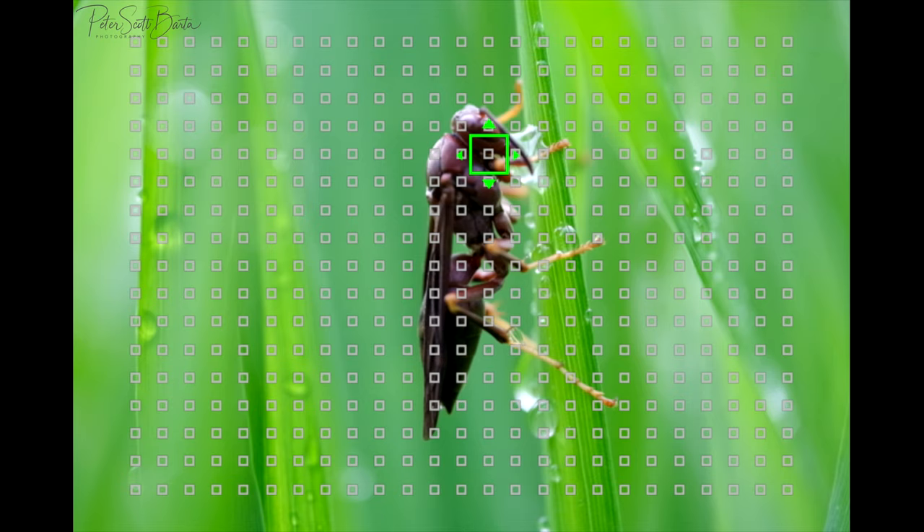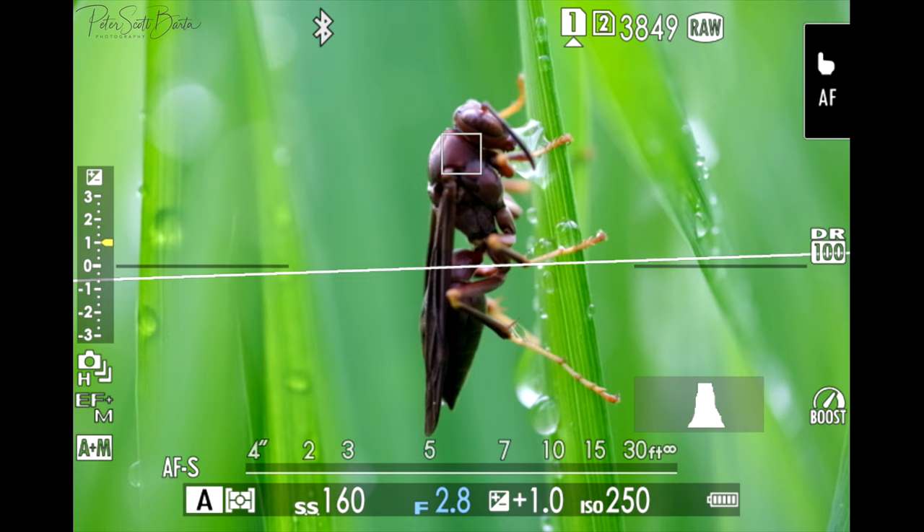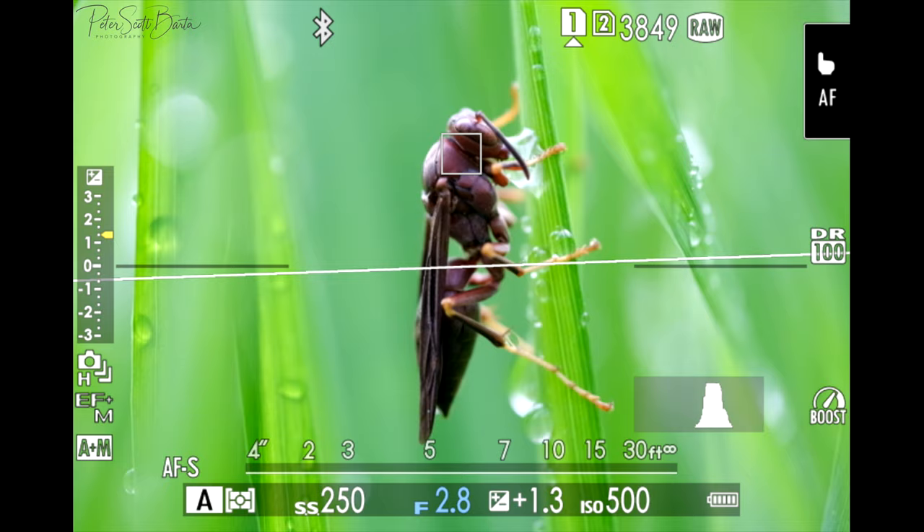I really enjoy going out early in the mornings when I'm doing my macro photography. The wind has really died down and there's usually still dew on the grass or on the flowers. One big thing is when you're trying to find something cool — like a butterfly, a hornet, a bee, or any kind of insect — they usually go into a sort of hibernation state overnight and find their hiding spot.